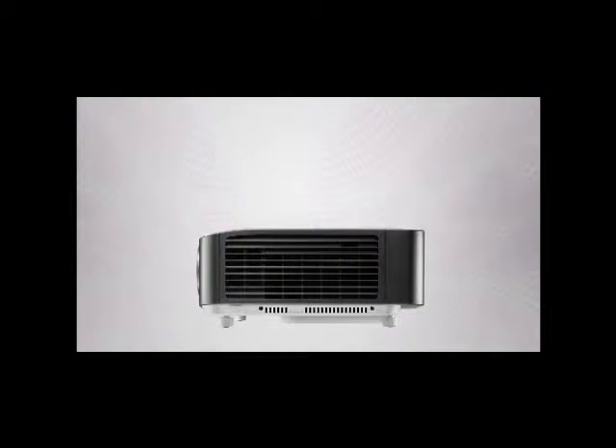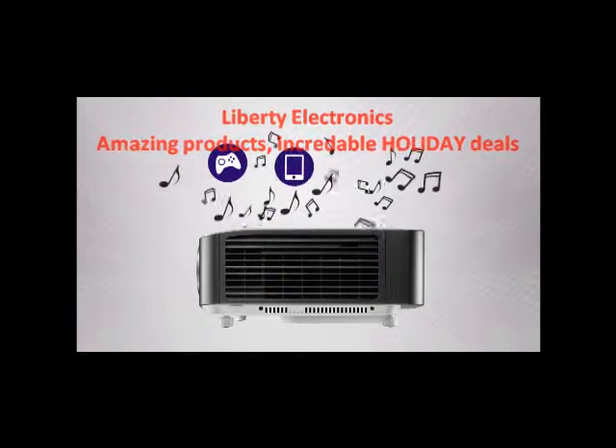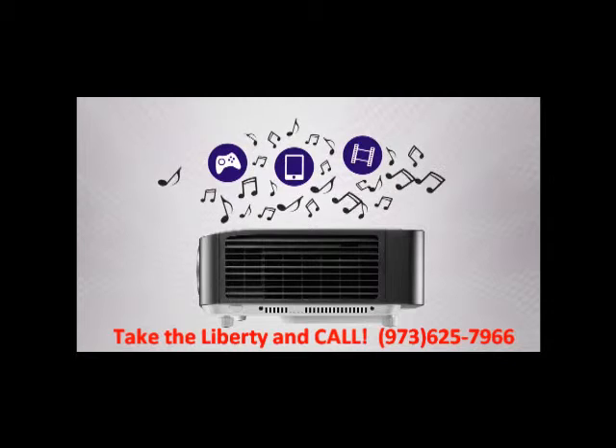Another neat feature is the 10-watt speaker built into the projector. So if your kids want to take it to their room or to their friend's house, they can hook up their game console or iPad right to the projector with enough sound for everyone to hear.